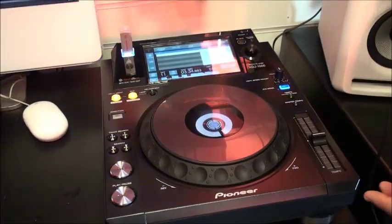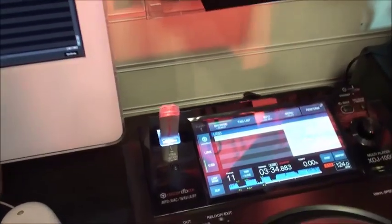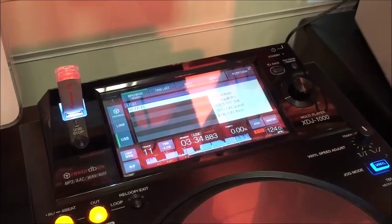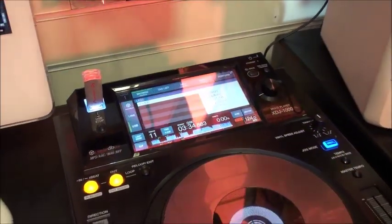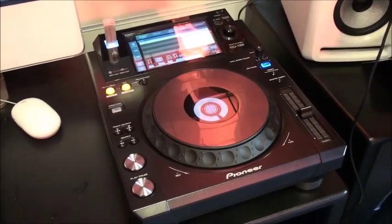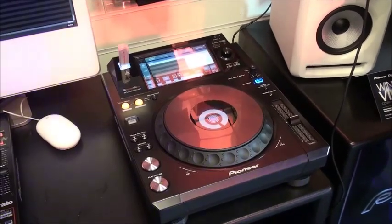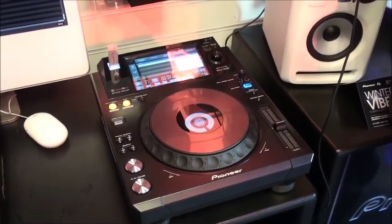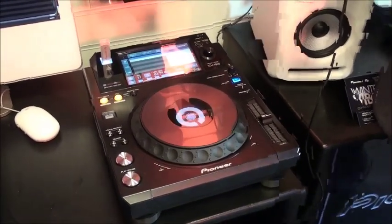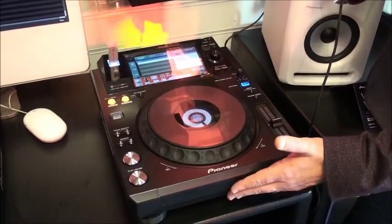The main functionality of the XDJ-1000 is to play back music files — Rekordbox files from your USB device or directly from your laptop if you've got Rekordbox loaded onto that as well. It will also control Serato in HID mode, and that will be coming before Christmas as a firmware update. So you'll be able to control Serato without having to put a disk in, which is again why there's no need for a disk drive in this unit.